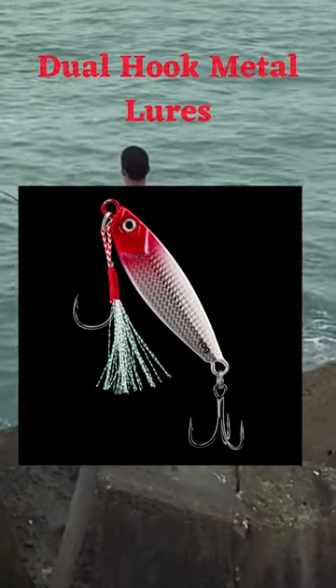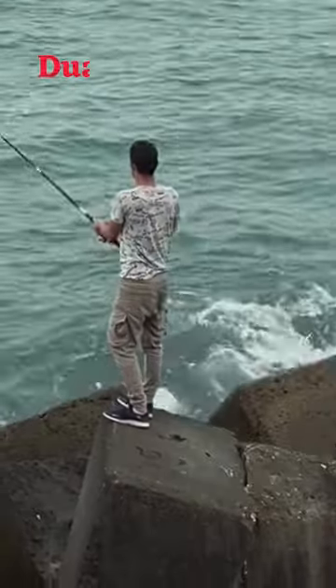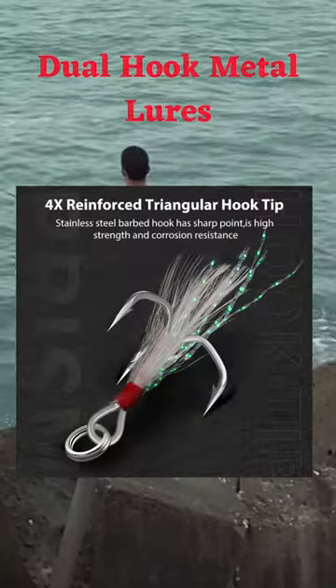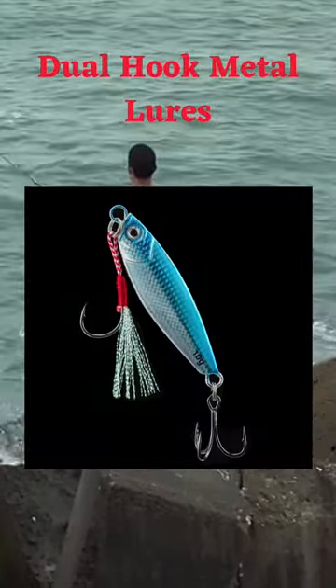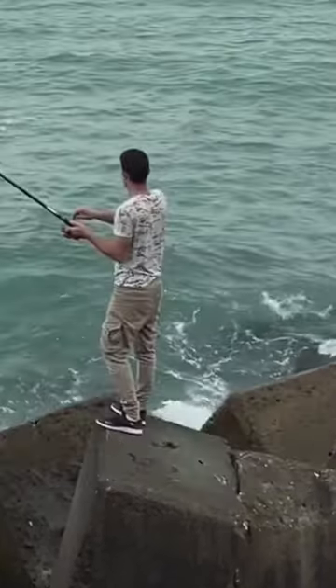A hook that is sharp and strong can hold onto a big fish without getting bent out of shape. This design has a hook at the front and three claws at the back. The metal hook is very strong, sharp, and resistant to rust.